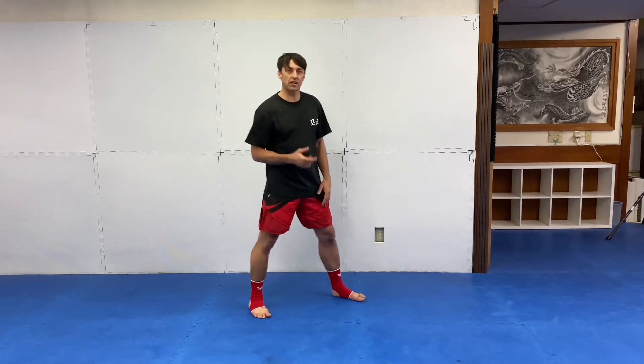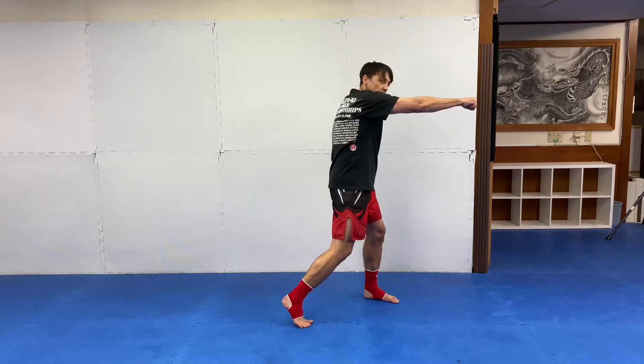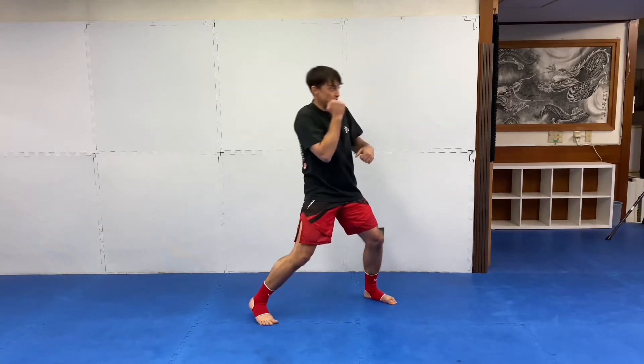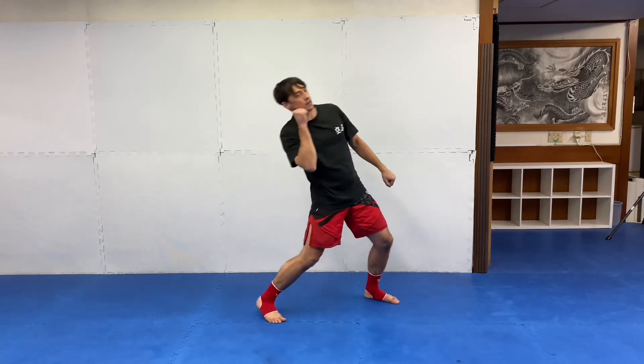The sway is another one. For example, he throws a high kick, one-two, and tries to connect over the kick. There are different ways to do the sway. You can step back like we just did, pull your body back, and come back in with a kind of bending motion.